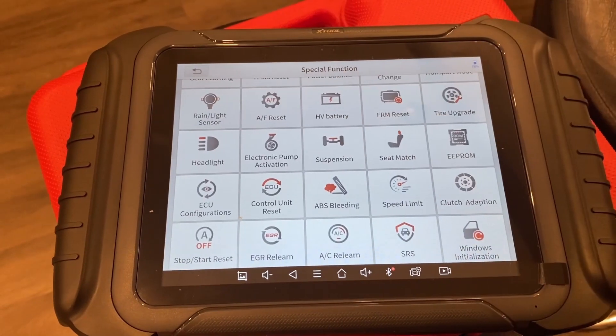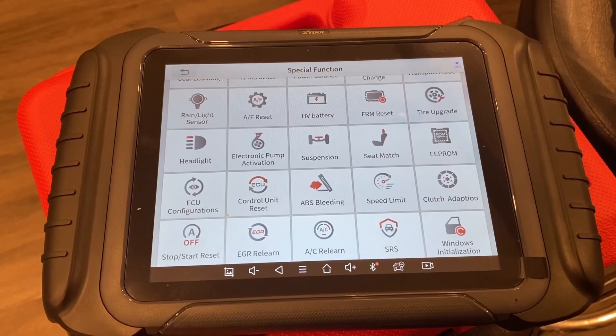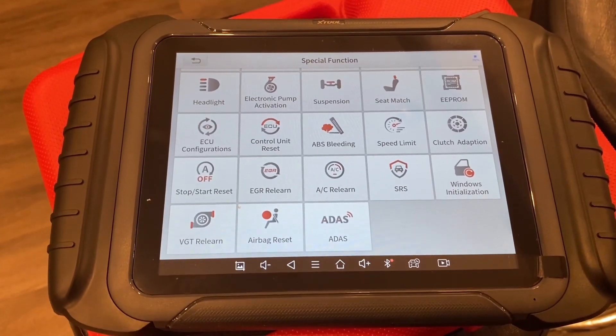You can do a little bit of headlight special function — testing the headlights, low beams, high beams, turn signals, that sort of thing. Window initialization and stop-start button are also available.